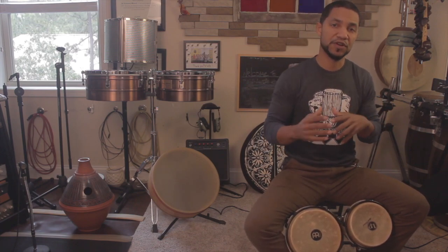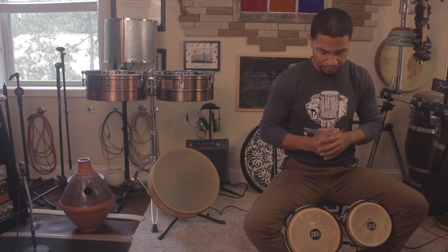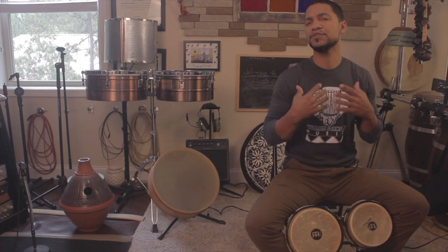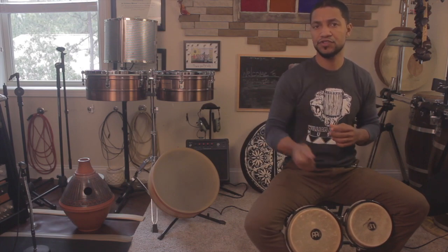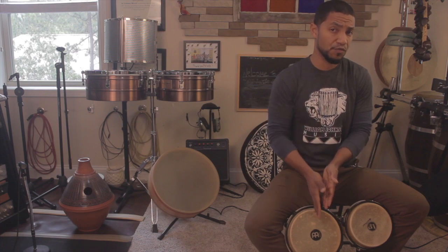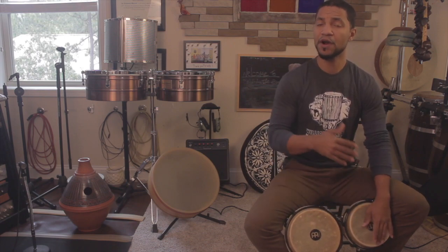As I've talked about in previous lessons on skills that every conga player should develop — that's another video you can check out — I talk about the importance of counting for the sake of improvisation and just knowing where you're at. When we talk about fills, which we'll cover more in the next two lessons, it's important to develop this skill of knowing where you're at. So let's say I'm in 4-4: 1-2-3-4. It's important to master the rhythm where I can have a conversation and still play the rhythm, but also to be able to count.